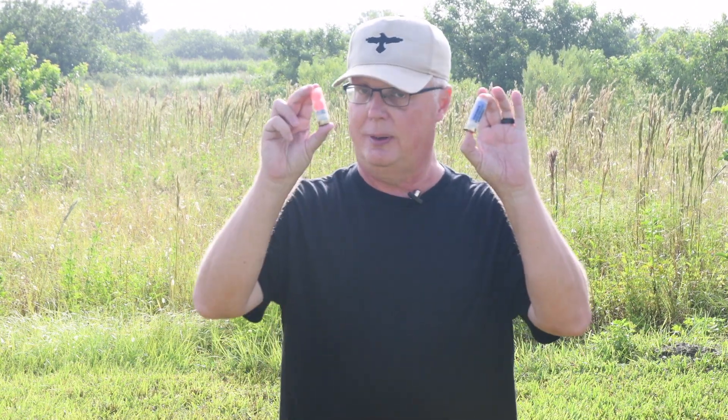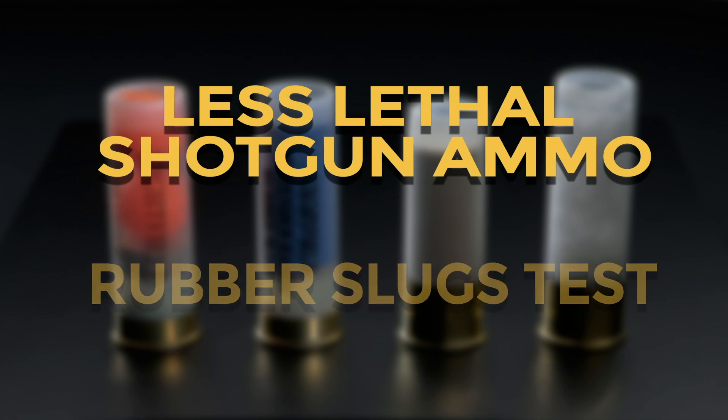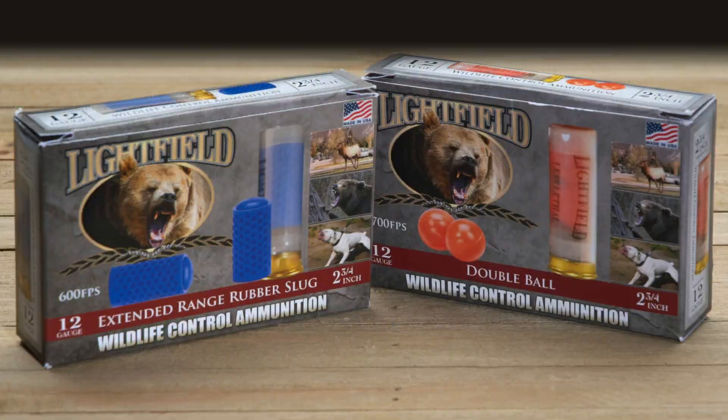Hi everyone, Kevin Creighton with AmmoMan.com. Today on the School of Guns it's rubber shotgun slugs. The rubber shotgun slug has been around since 1970 when the British troops first started using them in Northern Ireland.